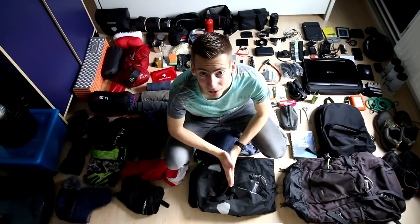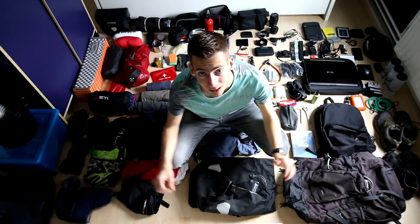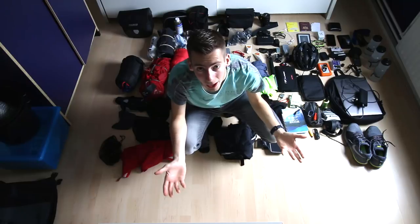Hey guys, welcome to a new video. The mission for this video is to turn this into about this. I've got all of my stuff from my first European bike tour part one laid out behind me. It goes all the way back there - it was about 40 kilos of gear, way too much.